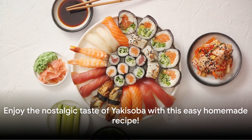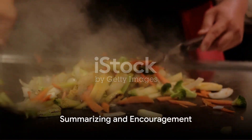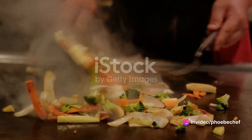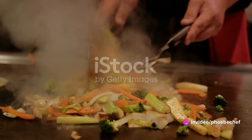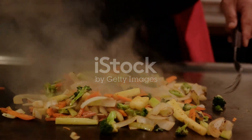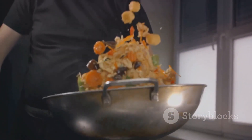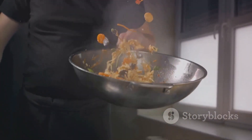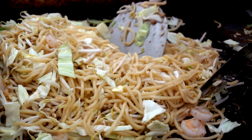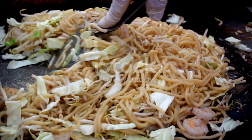And there you have it, a plate of delicious yakisoba right in your own kitchen. We've just walked through the process of making yakisoba at home — from the meticulous preparation of the ingredients to the careful balancing of flavors in the yakisoba sauce. Each step is crucial in creating this beloved dish. The stir-fry technique brings out the best in each component, infusing the noodles with the robust flavors of pork, vegetables, and that special sauce. Now it's your turn — give this recipe a try at home and taste the perfection of homemade yakisoba.